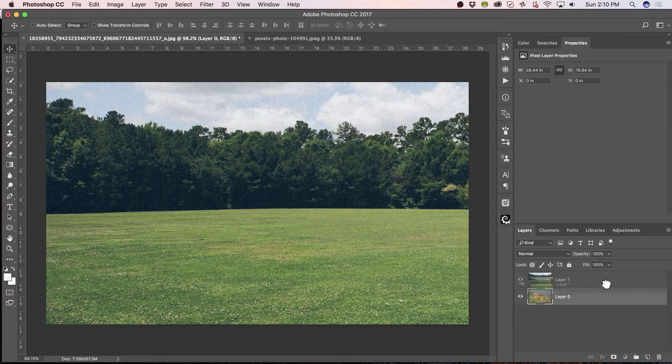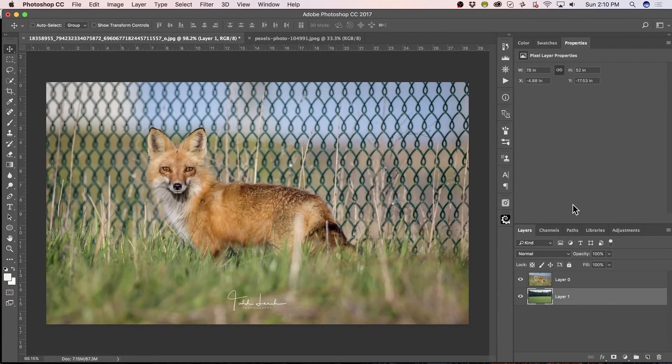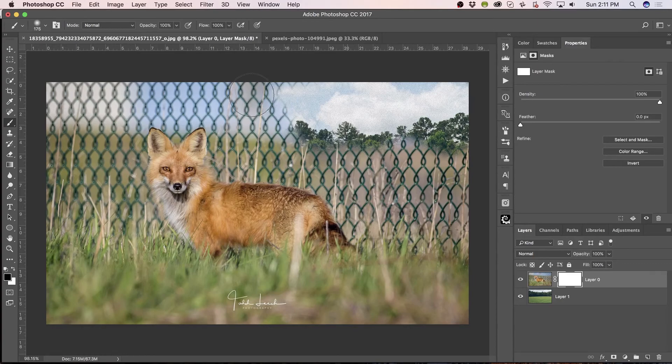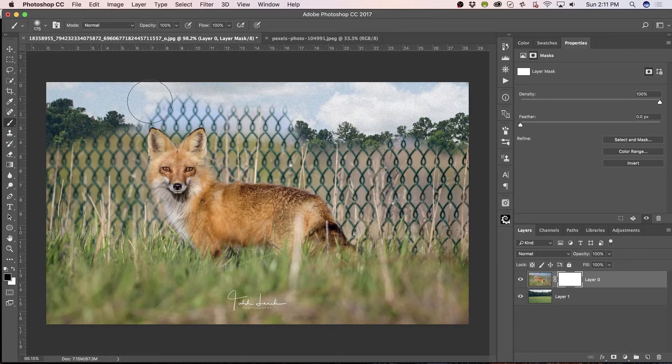Drop it down below. After unlocking this, drop it down below the Fox. And we'll put a layer mask on the Fox. Trust me, we can figure this out. Painting with a black brush at 100%, and I'm erasing the fence. Isn't that awesome? Just erasing that fence.